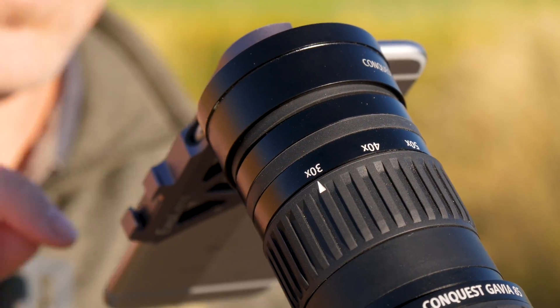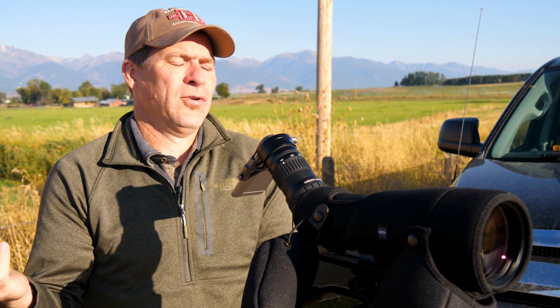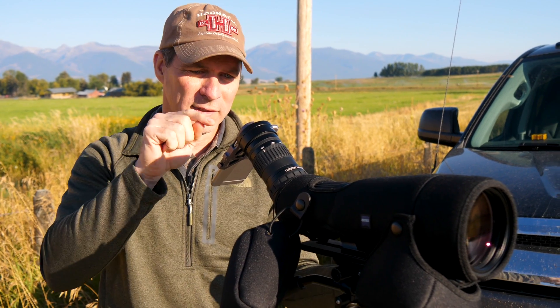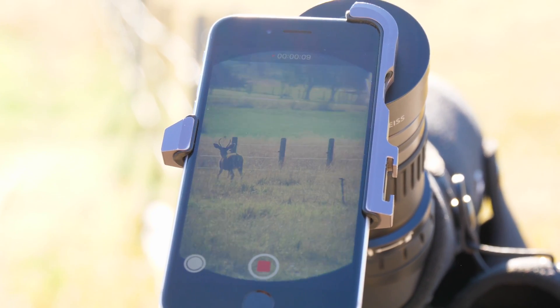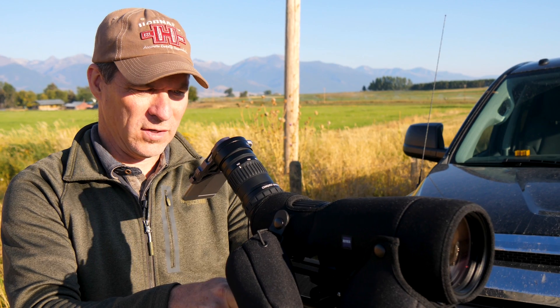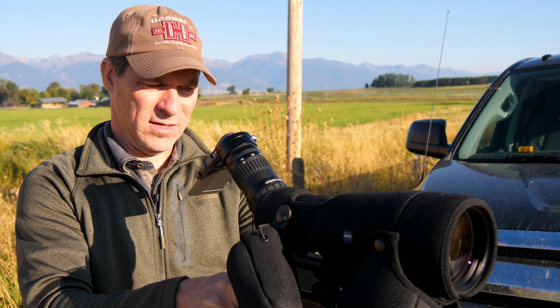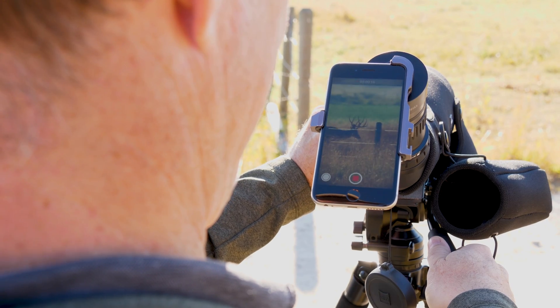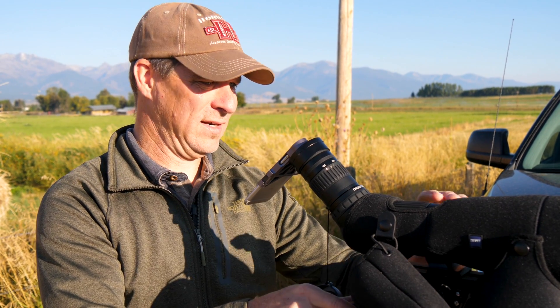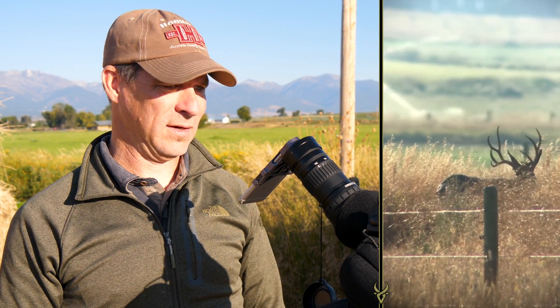Go to camera — gosh, that's so nice. Look how quick that popped into a really perfect picture. If you've struggled trying to get things centered in your digiscoping equipment, you're gonna be super impressed with this. Get all dialed in here, and we are rolling already — that quick and dirty and perfect. I didn't spend any time fiddling with that thing.